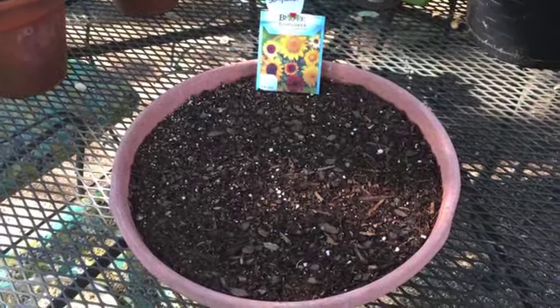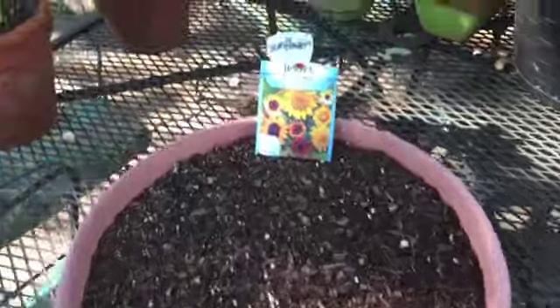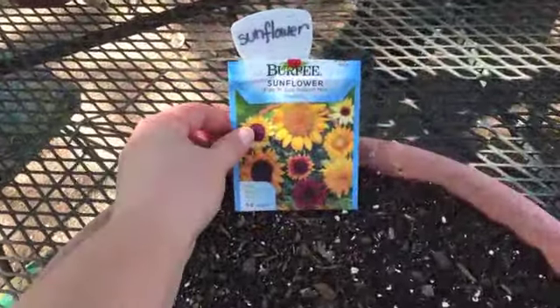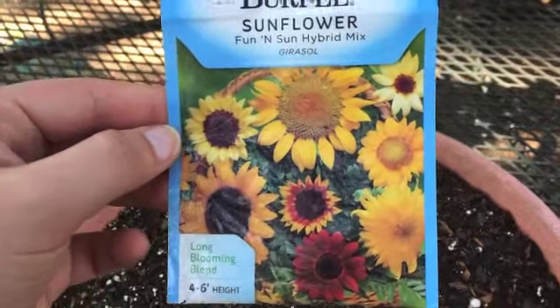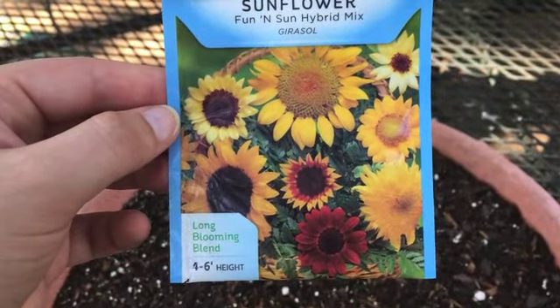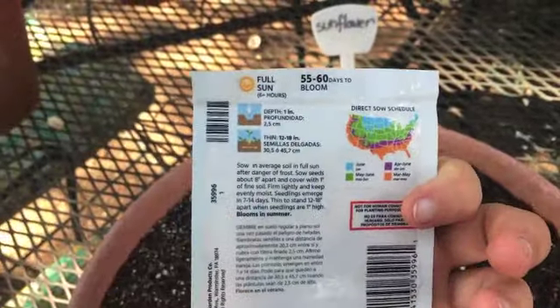As you can see, you're looking at what appears to be a pot of dirt. It's actually — I just planted some sunflowers. This is a 'Fun in the Sun' hybrid mix, so as you can see, they're all going to look different. Long blooming blend — that's what it says about them.